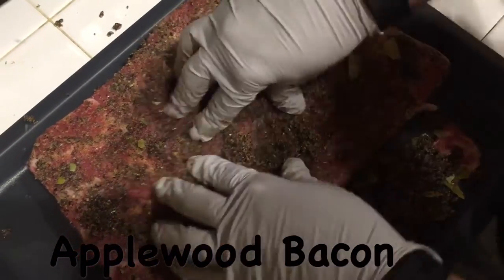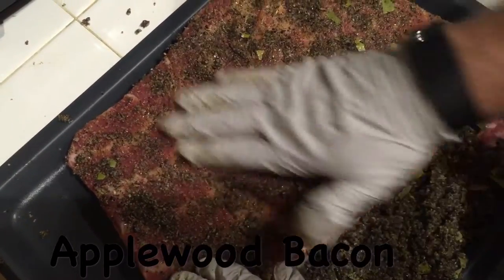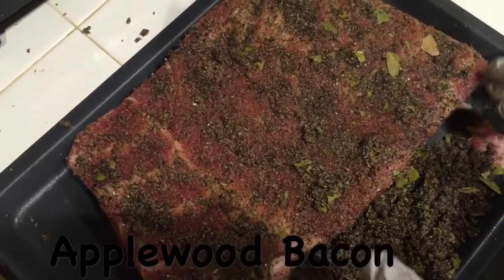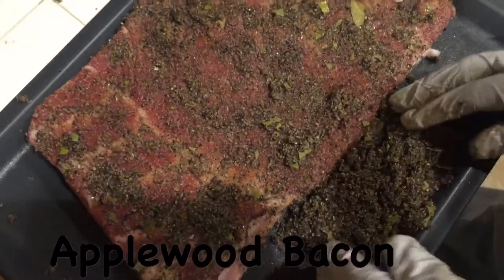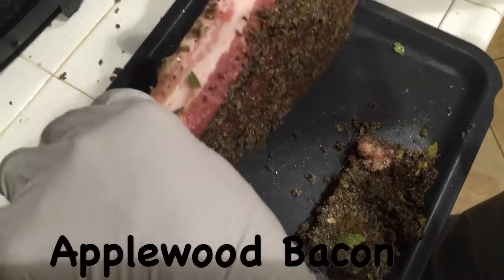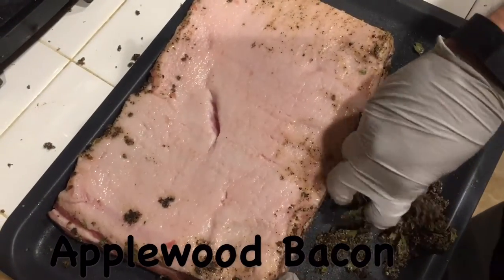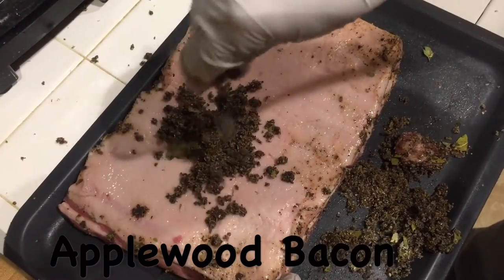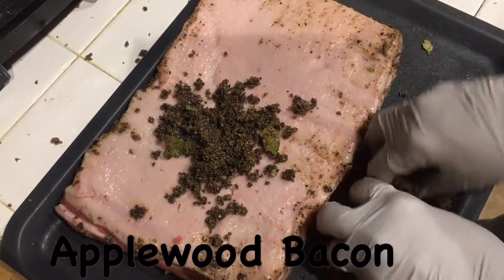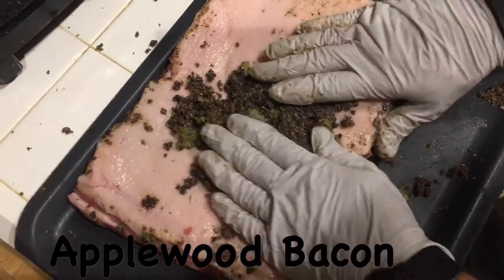After massaging all the brine into the meat, I gradually pulled my fingers off and made a pile of the excess. Now flip the roast over — you'll see this side has nothing on it. Grab it, sprinkle the mixture onto the roast, and rub it in really super good.